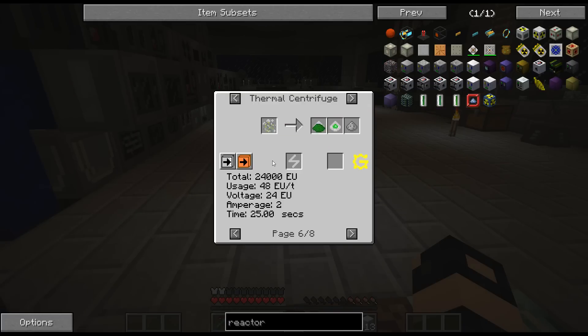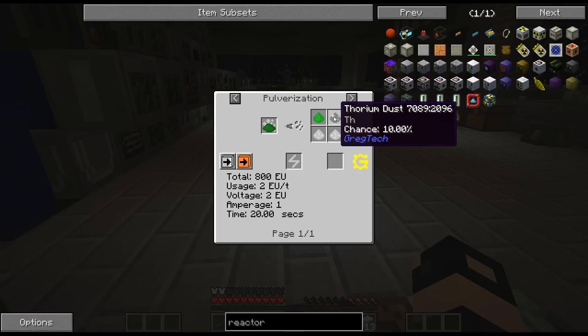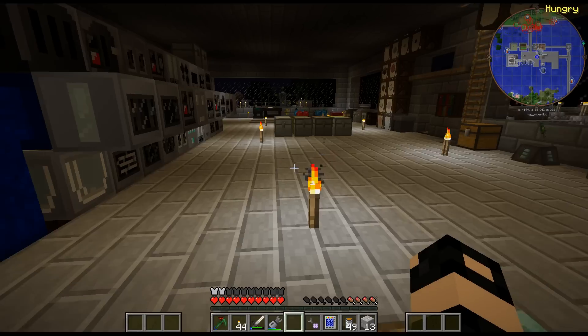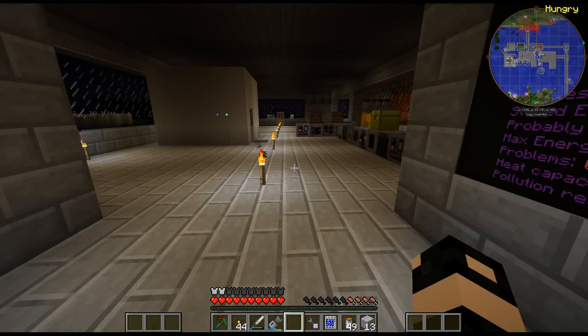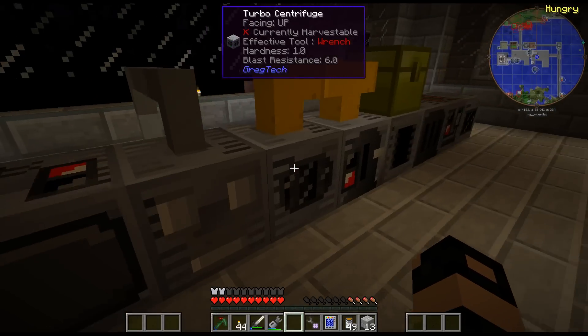It looks like six of these. What do I do with this - can I pulverize that? I do get thorium if I pulverize it, so I might as well. Let me get enough for this uranium. I have plenty of uranium, because I got it for that as well.